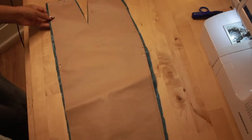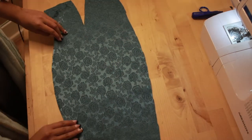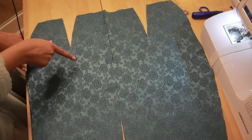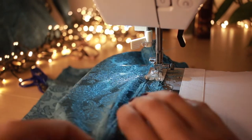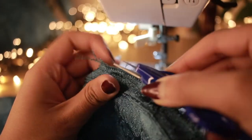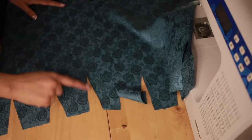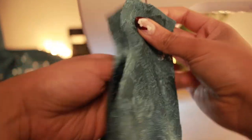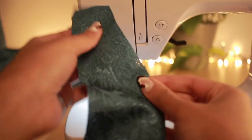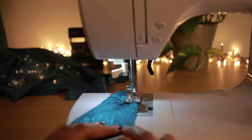Now I'm going to work on the underskirt back, and it's very, very important to label the pattern pieces. So I'm going to do the darts and not join them in the middle. There's a lot of dart sewing in this video. I'm going to work on the over skirt back too — do all the darts and not join them in the middle. It has more darts and is much fuller than the underskirt back.